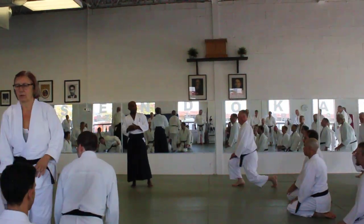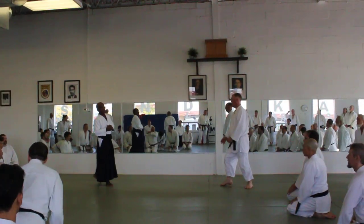Now you can practice Egyon Doru. Now we're going to start with Suwari Waza Ryote Mochi Kokyu Ho Ni.